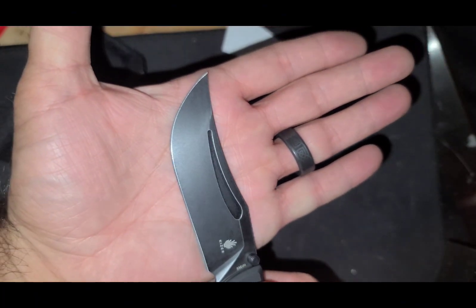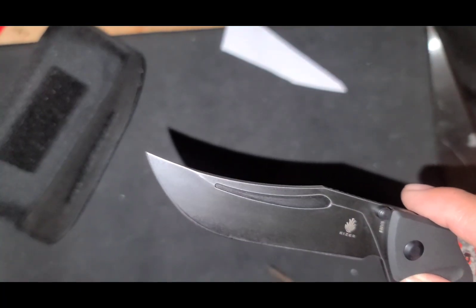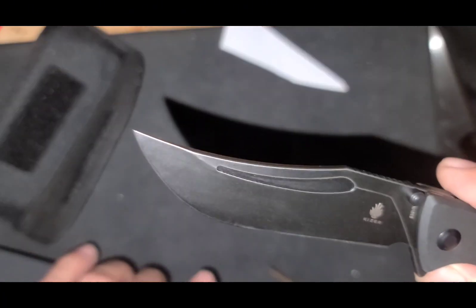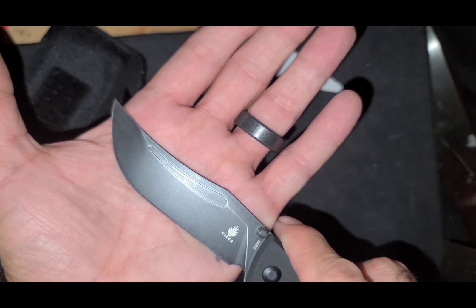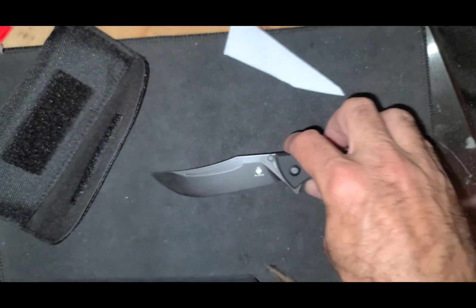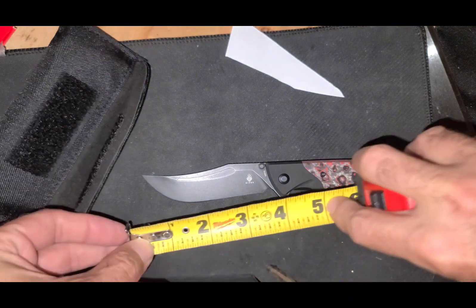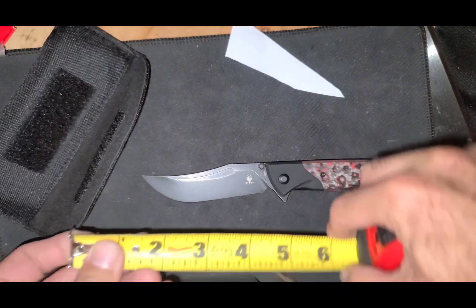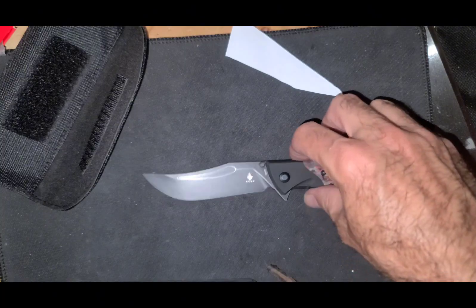Looks like it's under three and a half... It's 3.57. It's a little over three and a half.